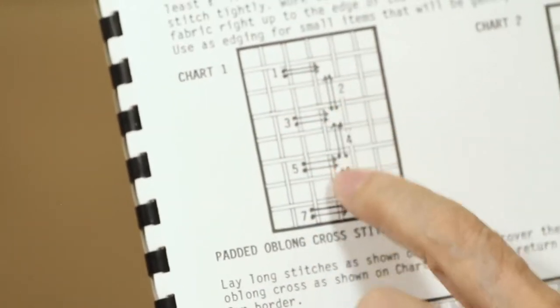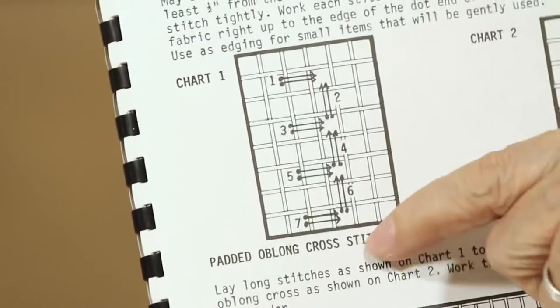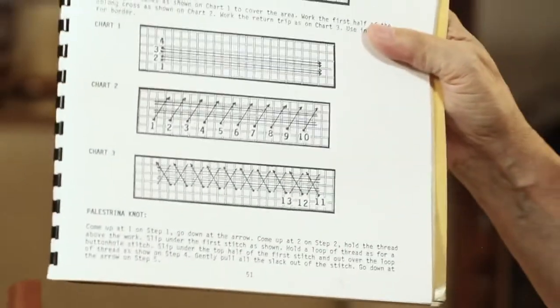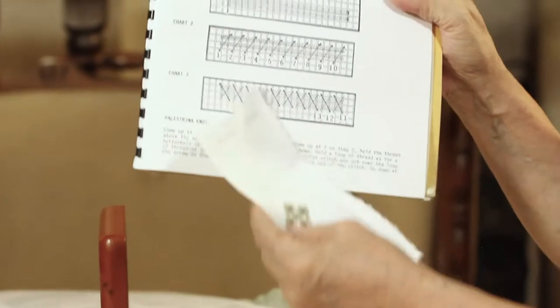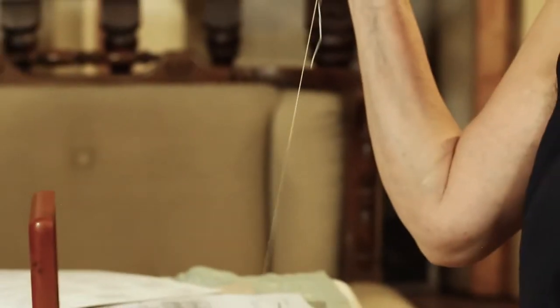Then up here again — first time, second time — and then diagonally go to position five, down, down, and then continue so on and so forth until you get to the corner. So let's demonstrate it on the item. As I said, it's better to count even numbers.